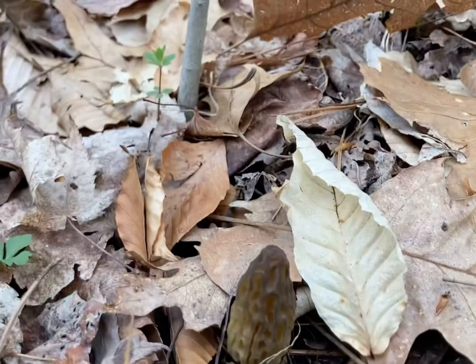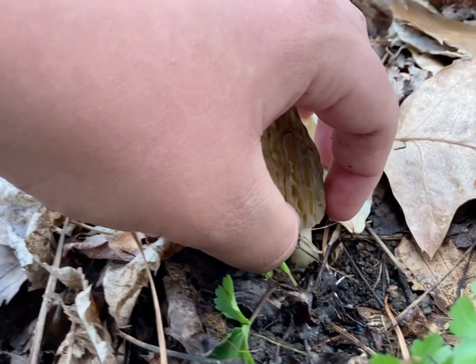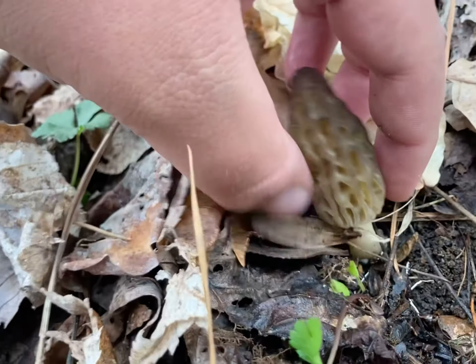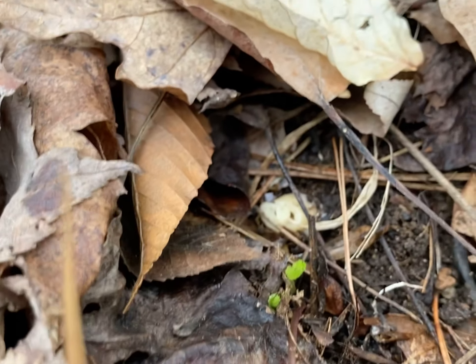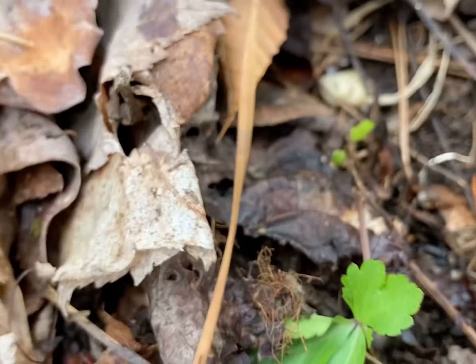I'm going to show you guys how to pick it, if you guys don't know. So you're going to go down to the base, pinch, and just kind of pop it off. You want to leave the stem down in there — that way they can grow next year.